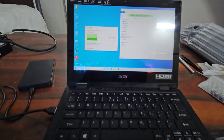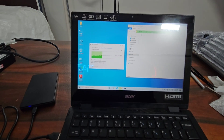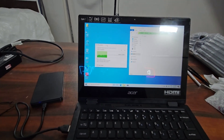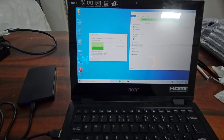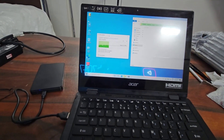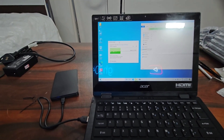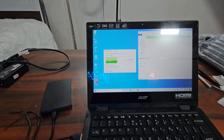We have completed our SSD replacement process and Windows installation process. The data migration process is now ongoing and will take a little more time, so I am wrapping up the video here. After the data migration is complete, we will hand this over to the end user. If you like this video, please give a like, comment below, and subscribe to the channel if you are new. Bye bye.